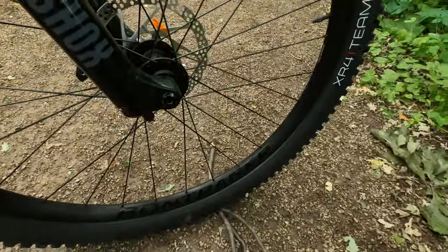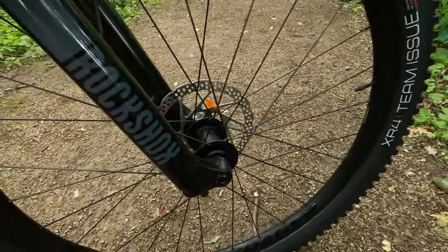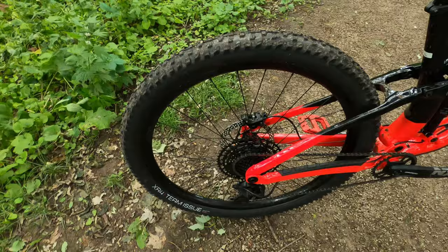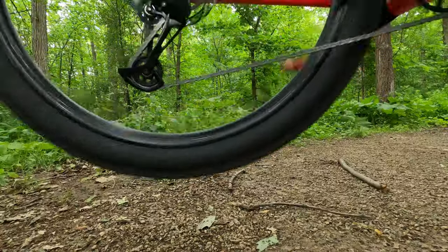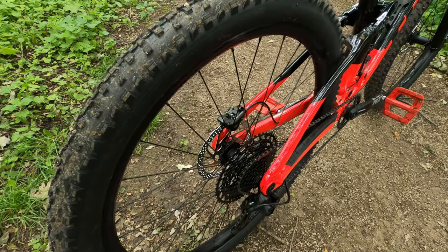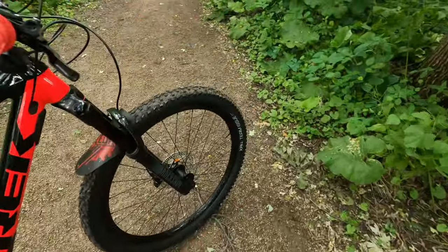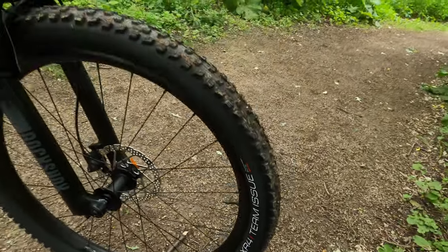Starting off with a favorite of mine, the Bontrager Line Comp 30 wheels sitting on Bontrager hubs. The rear features the famous Bontrager 54-tooth Rapid Drive hub, which can be upgraded to 180-tooth — I'll be doing that very soon. Sitting on these wheels are the Bontrager XR4 Team Issue tires.